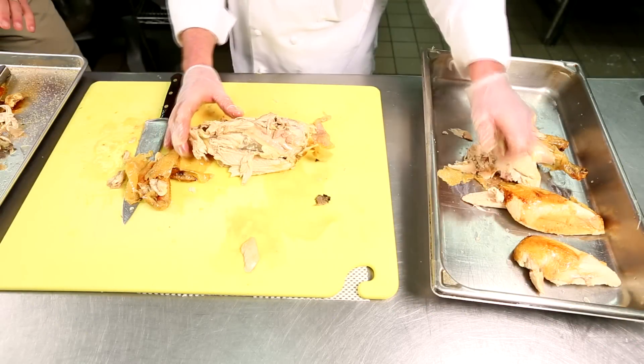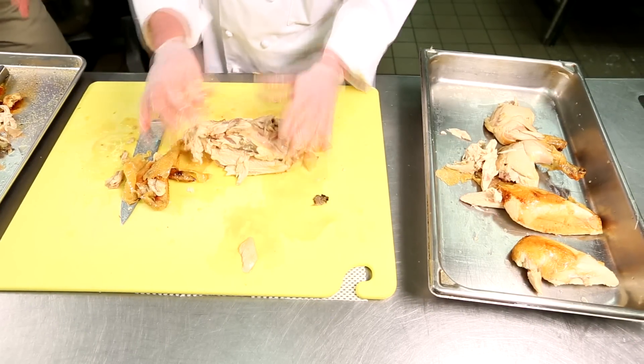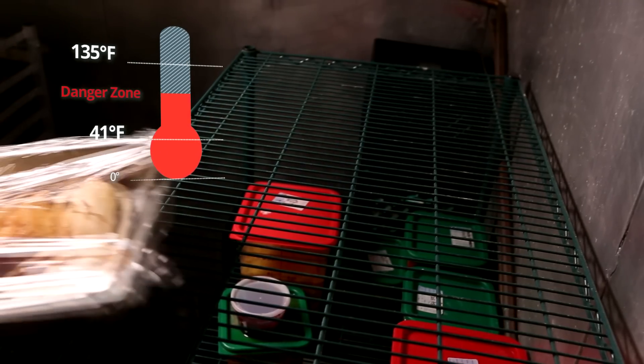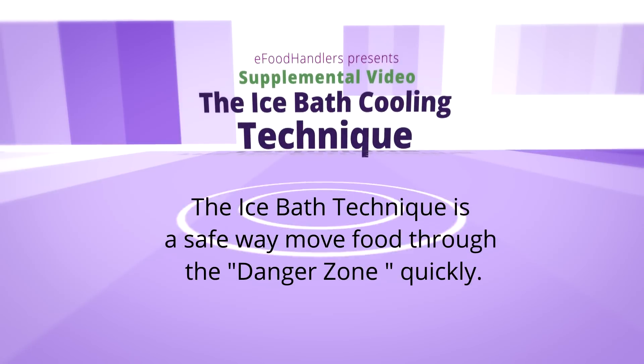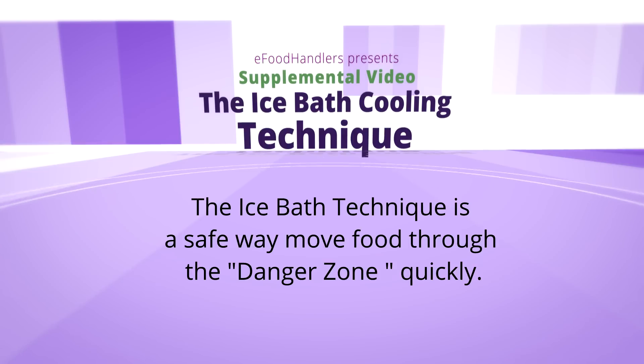In the Basic Food Handlers video series, we emphasize the importance of cooling hot foods correctly and moving them through the temperature danger zone as quickly as possible. In this supplemental video, we will demonstrate the ice bath technique for bringing foods down to safe temperatures.